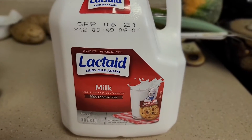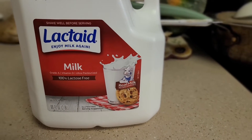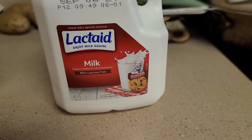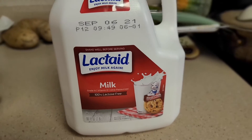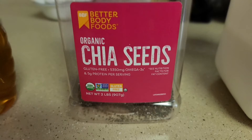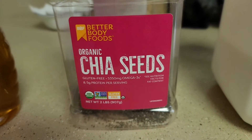Fifth, I have Lactaid milk — 100% lactose-free, Grade A, vitamin D, ultra-pasteurized. I like this milk because I'm kind of lactose intolerant, and it works very well for me with no problems. I fill the whole jar with this milk.